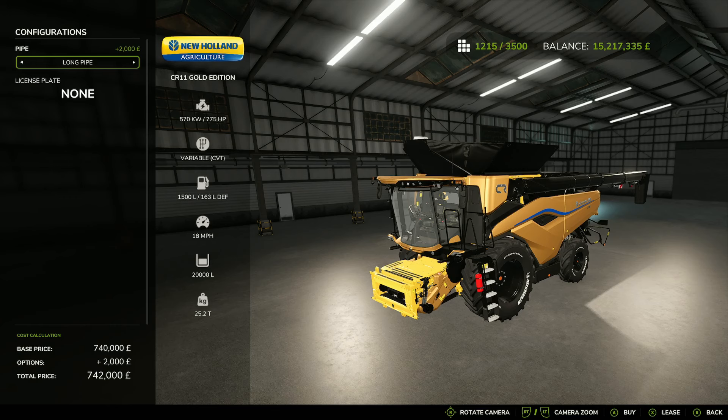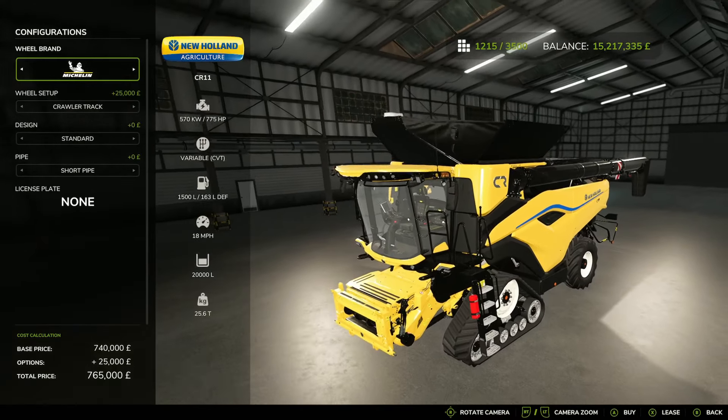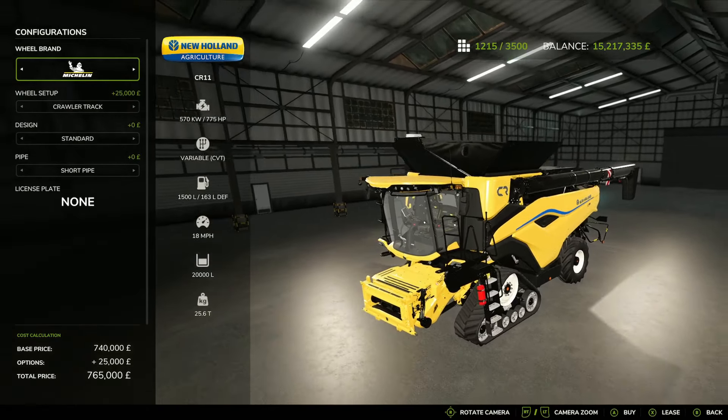There is one option and that's to have a short or a long pipe. If you've got a big header, you might want to go for a long pipe, and it only adds two grand to an already hefty price of 740,000 pounds. This has got a 775 horsepower engine, 18 mile an hour top speed, and 20,000 liter capacity.